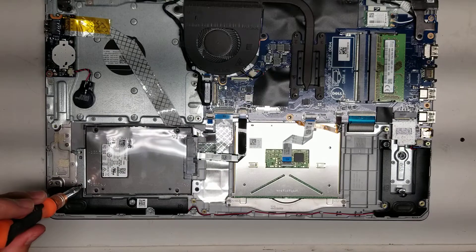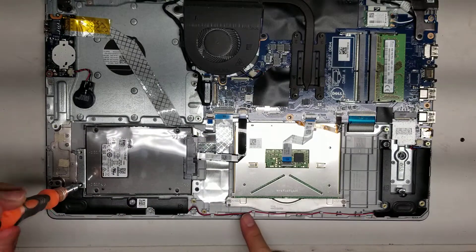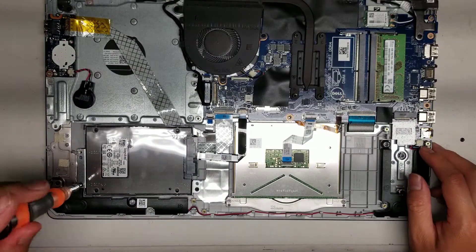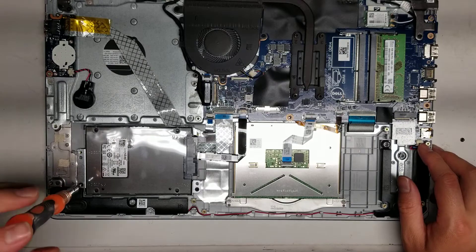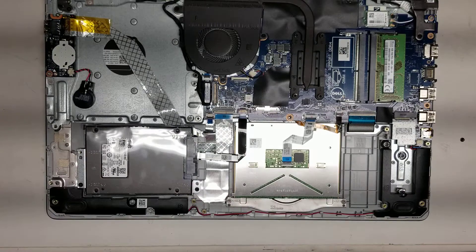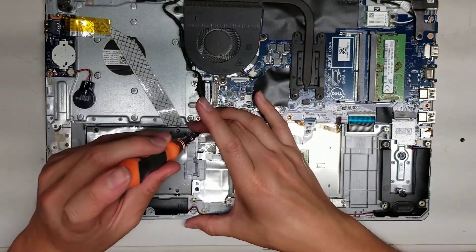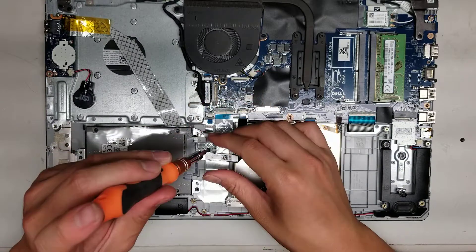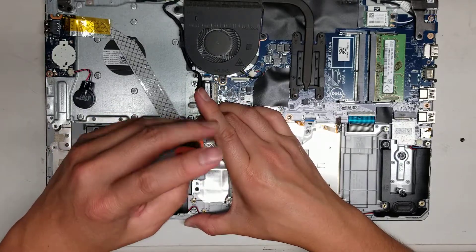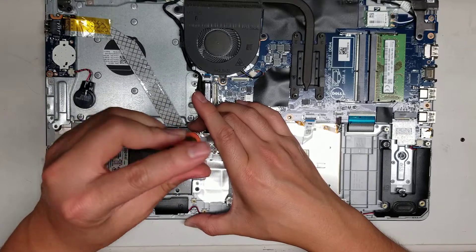As you can see while I'm putting this back, there's the speaker here. The cable runs along to this speaker, and then both speakers are connected to the motherboard or logic board here. Again, there's an M.2 SSD slot — so if you wanted, you can upgrade to one of those. I don't know if it supports PCIe NVMe SSDs, but for sure it'll support the SATA ones. You'll have to look that up online.